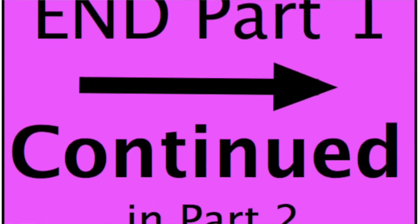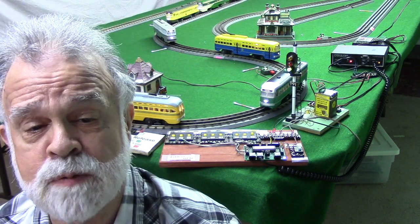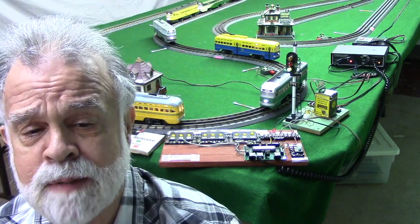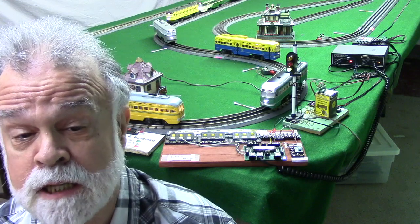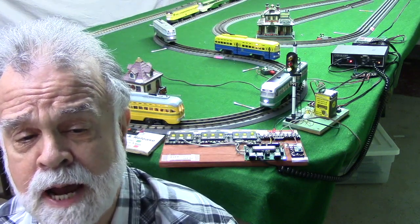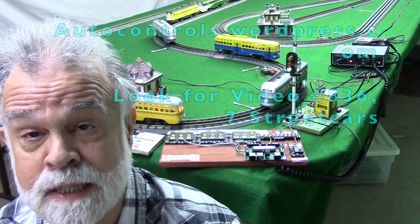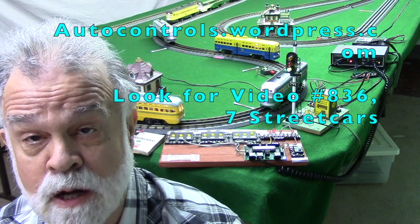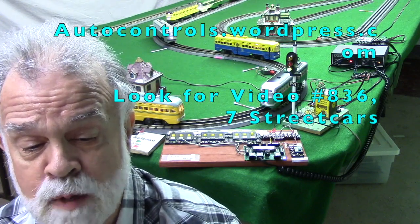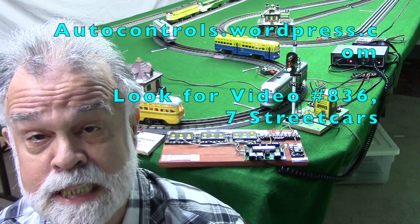This is the end of part one of video 836 with the seven streetcars. In part two we'll review the documentation, which consists of the wiring diagram, flowchart, and commands used. The documentation can be found on the documentation website at autocontrols.wordpress.com — when you get there, find the links for video number 836.